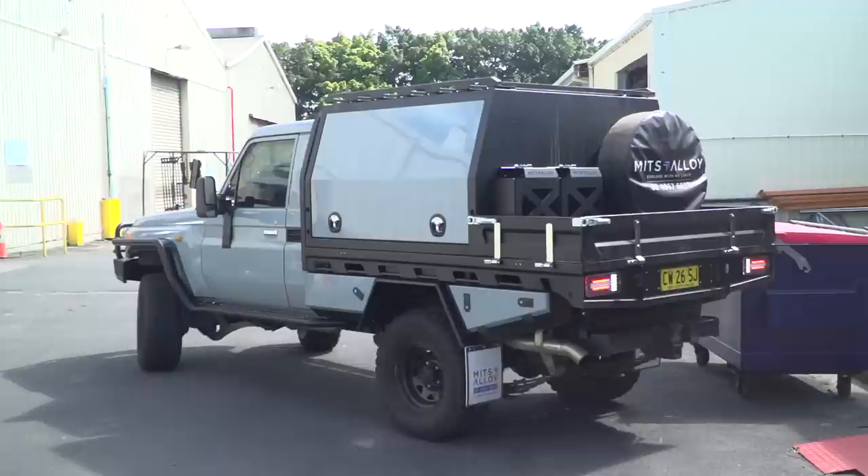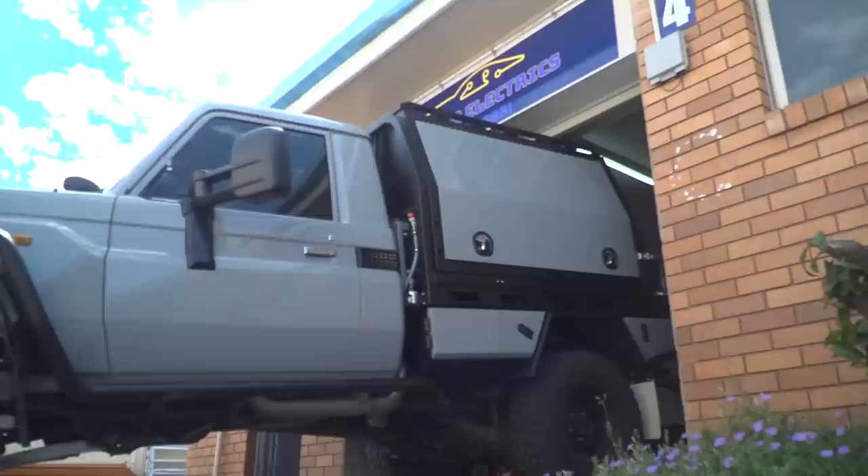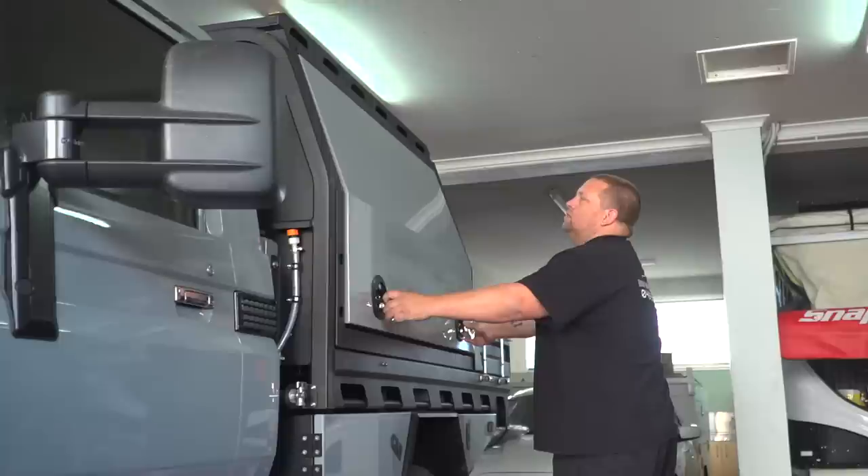With the tray and canopy now sitting on the vehicle, it was passed over into the capable hands of Dan from DMF Auto Electrics. Dan handles all of our auto electrical installs here at Mitz Alloy. Now working out of his own shed, nothing is too hard for Dan or the team.